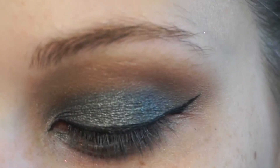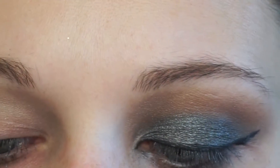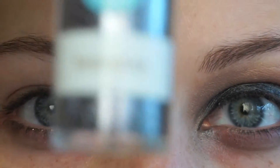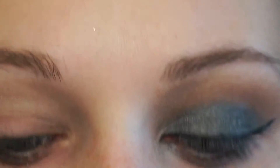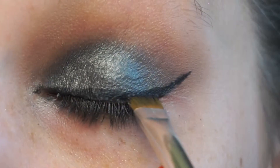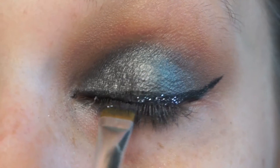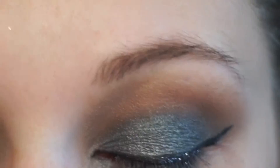Now using my ELF glitter primer, I'm just going to squeeze some of that on the back of my hand so I can take this nice flat top ELF brush and this Martha Stewart Hematite glitter. I can dab this brush into the glitter primer and trace that line that I just drew with the eyeliner. Now as you can see I am taking the brush and the glitter and just putting it right along